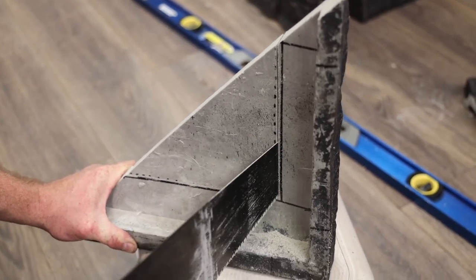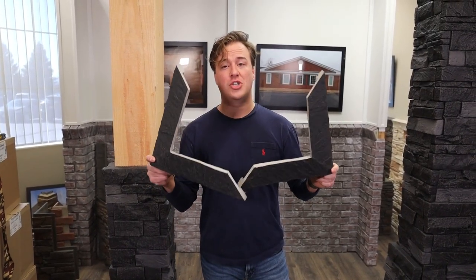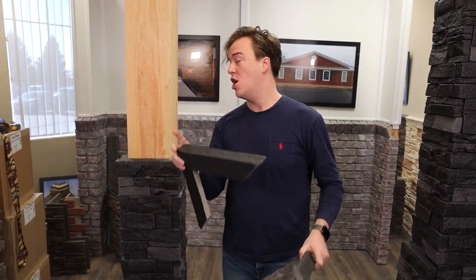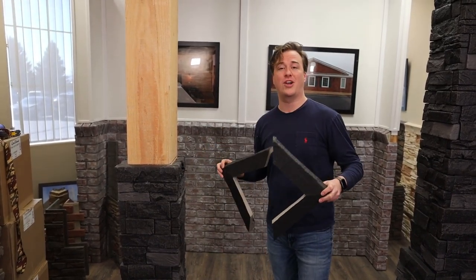As you can see, we've got the middle cut out and our two pieces ready. We're going to put our color-match caulk on the seam where these two pieces are going to meet, wrap them around our pillar, screw them together, and then touch up that caulk.